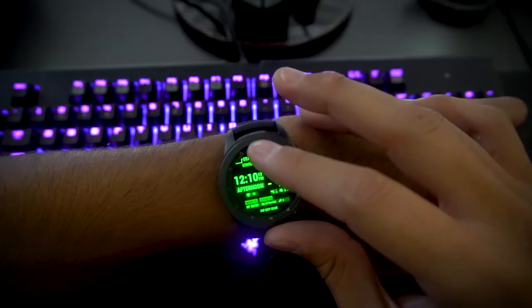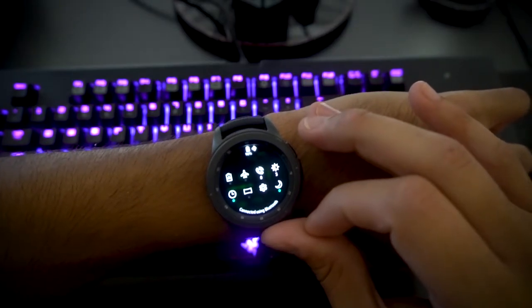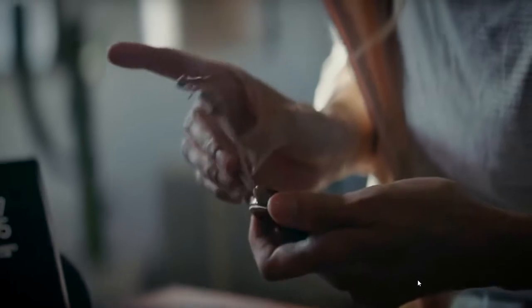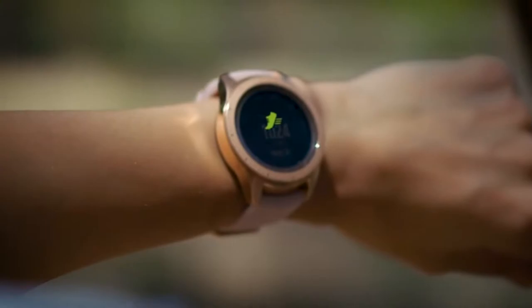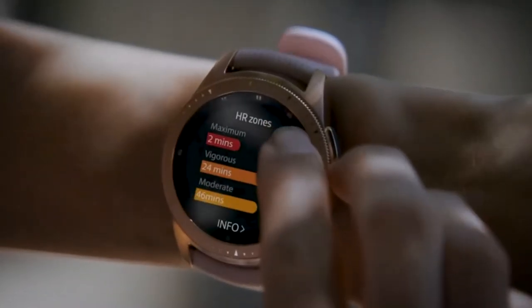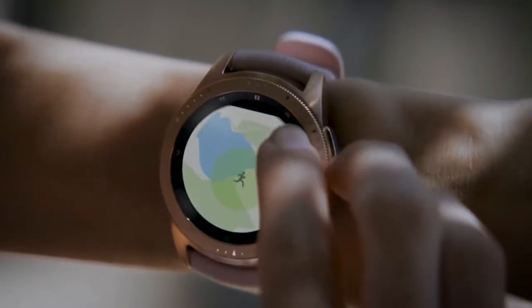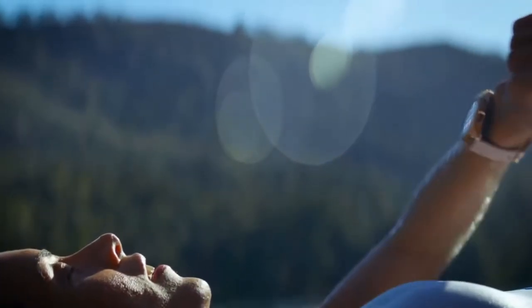Be sure to put it in goodnight mode before you shut your eyes — this will help you push the battery life to three days and beyond. Almost everything about this watch makes it the ultimate timekeeping, health tracking, notification glancing, do-it-all from your wrist device.